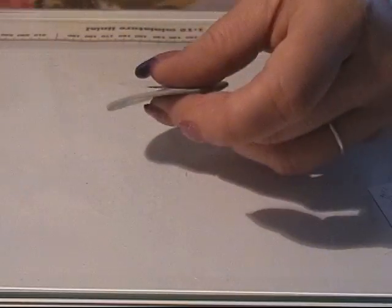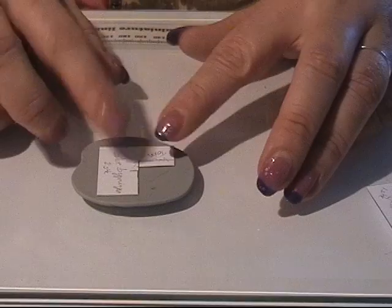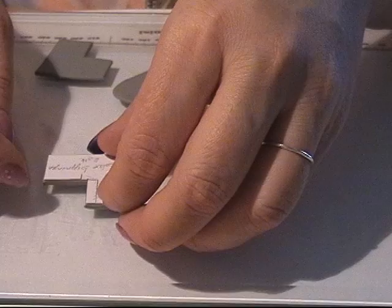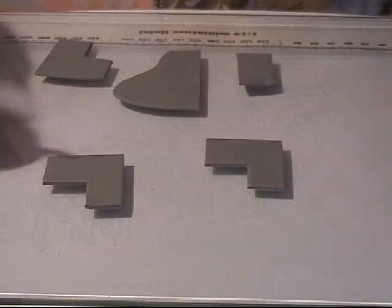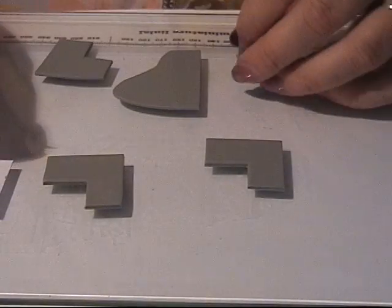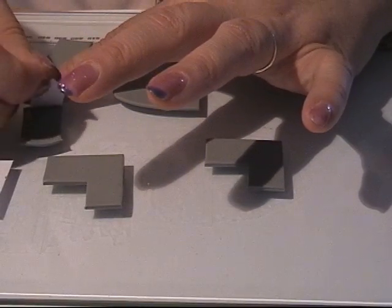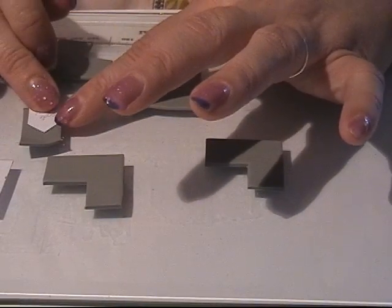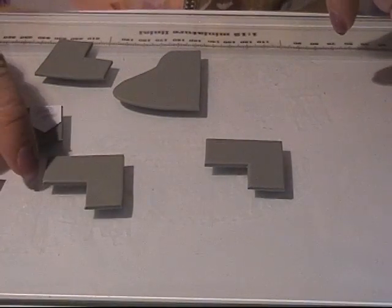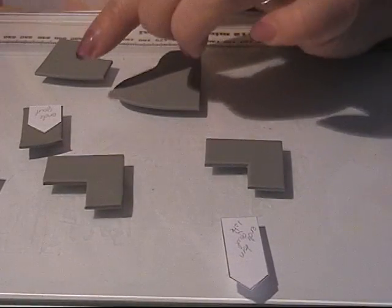I rolled it out at setting three on the pasta machine and I'm going to cut out two of these pieces — one for the building. Then I have two different smaller ones here for the ends of the house, and I'm going to cut them out as well — one end for here and here, and then I have a long one for here. I need all three of them.